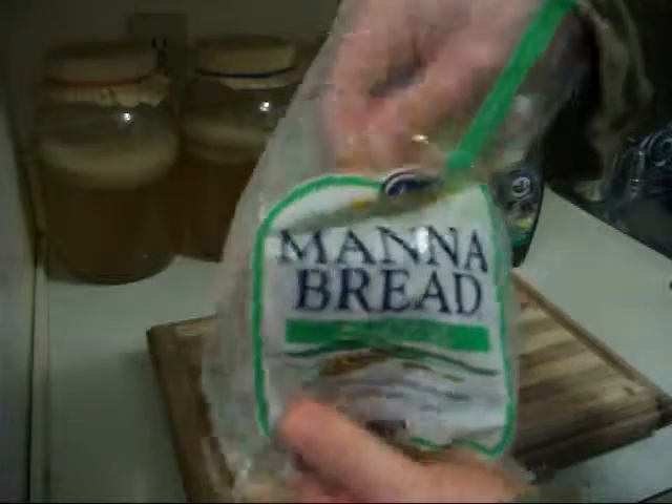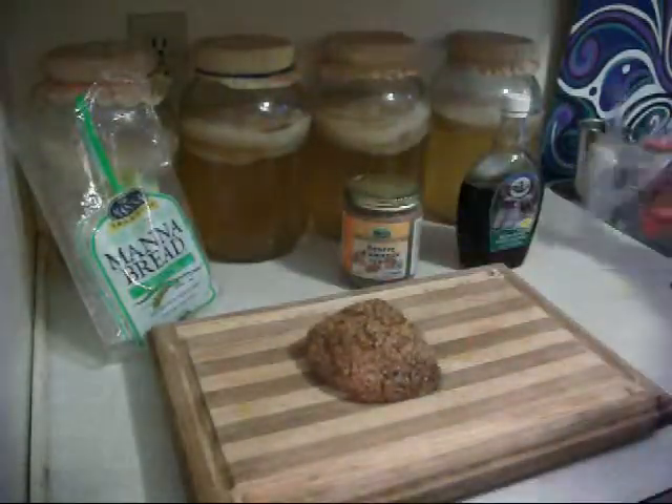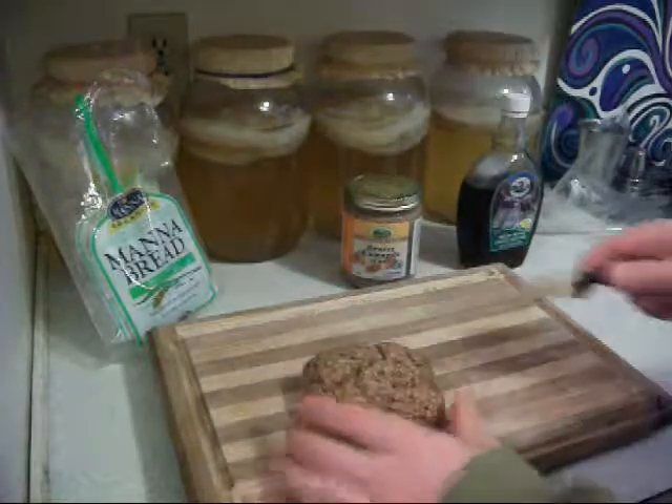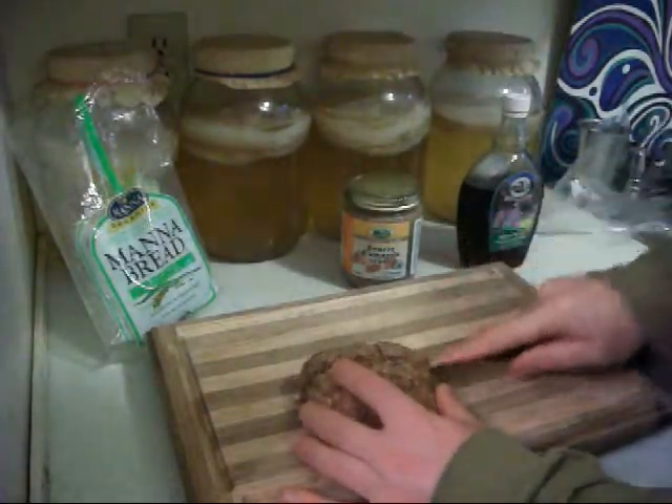They have other varieties, and you can make your own manna bread if you have a dehydrator. This organic manna bread is way better than wheat and all the cooked food bread and stuff — this is really good for you and it's really quick and easy to make.